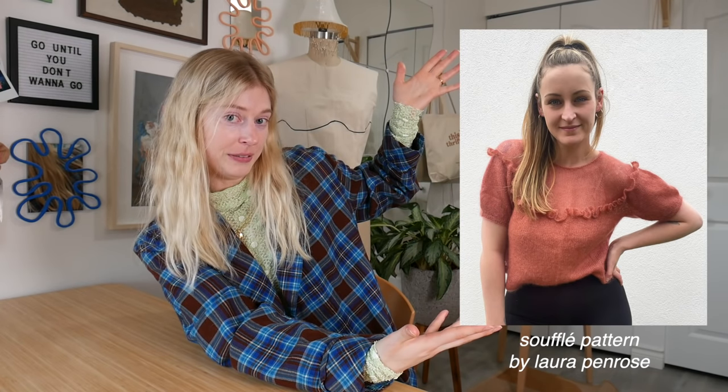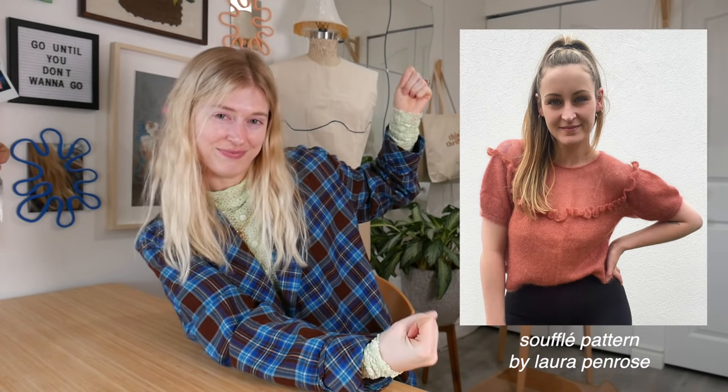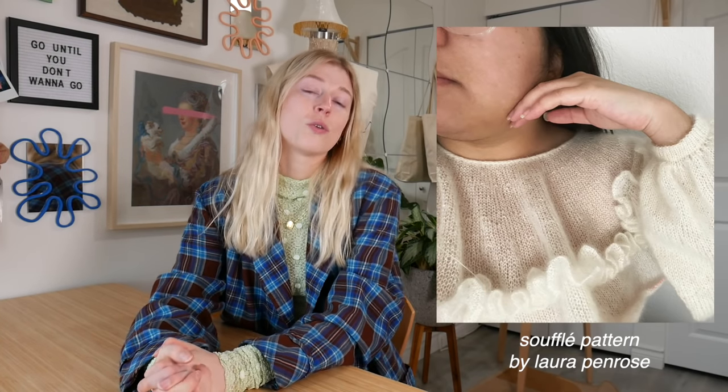For the last knitting pattern, this is a really cool one I found on Instagram. It is the Souffle pattern. This one comes in a long sleeve or short sleeve — I would definitely do the short sleeve because I do not have the patience to do two long sleeves. That's the thing about sleeves when you're making individual pieces: why do we need two arms? It's so much more work.